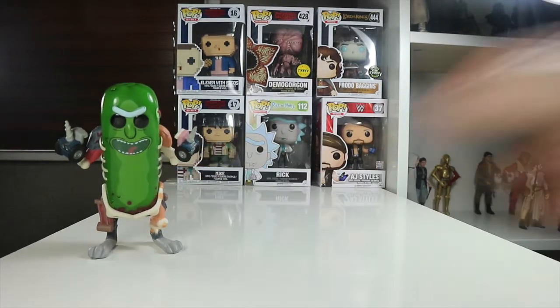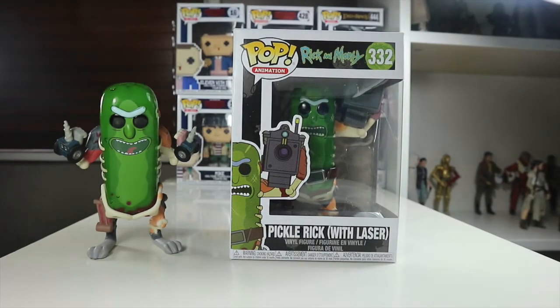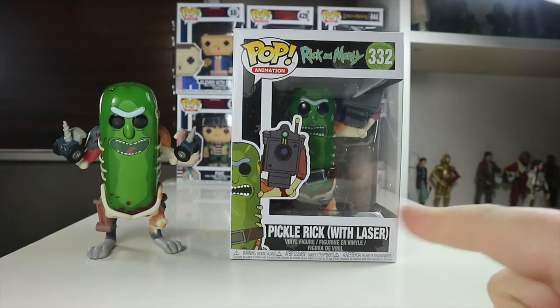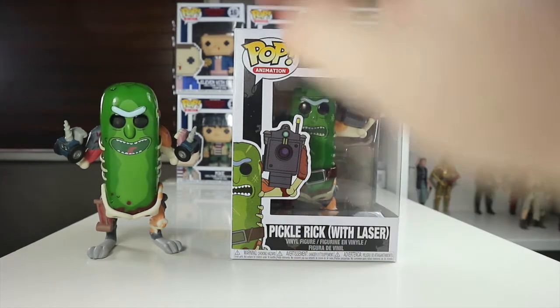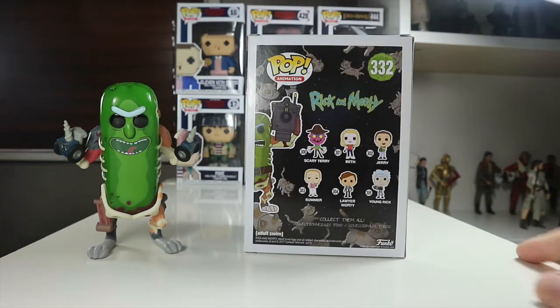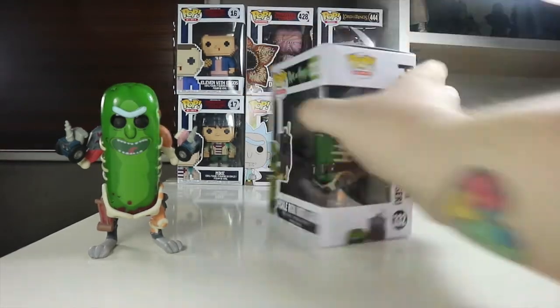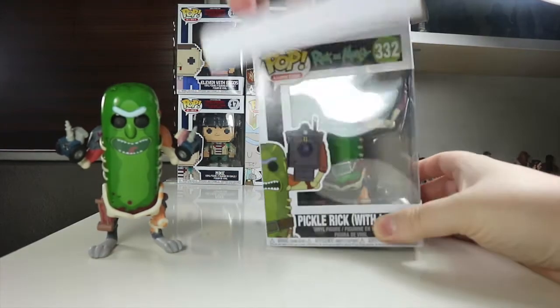I did also pick up this one - Pickle Rick with Laser, which is also really cool. Let's take a look at the front. It's Pickle Rick with Laser, number 332 in the set. There's a picture of him on the side holding the battery. We've got the same wave at the back, same side and same top. Now I'm going to take this Pickle Rick out and we're going to compare them to each other.